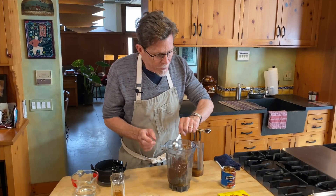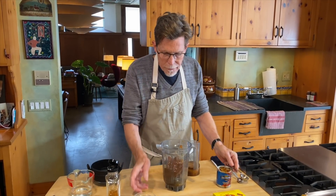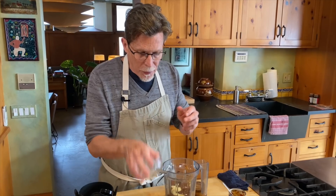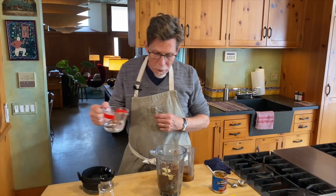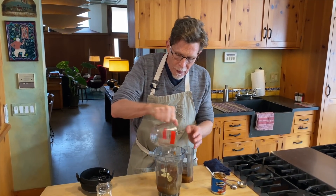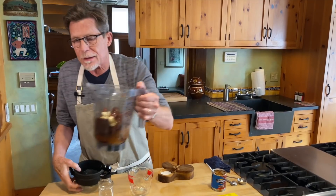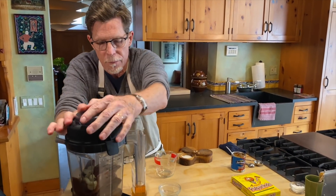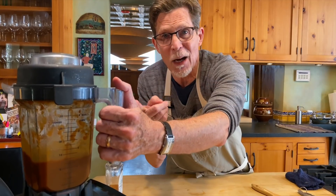Garlic is going to go in — you need four big cloves; I have eight because mine were small. I put them for one minute submerged in water in the microwave to take that really sharp garlic flavor out. Add some water, put the top on, and then blend until smooth. It takes a couple of minutes and it's pretty noisy at the beginning.